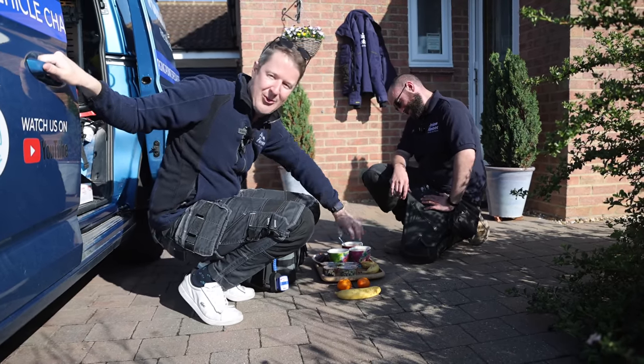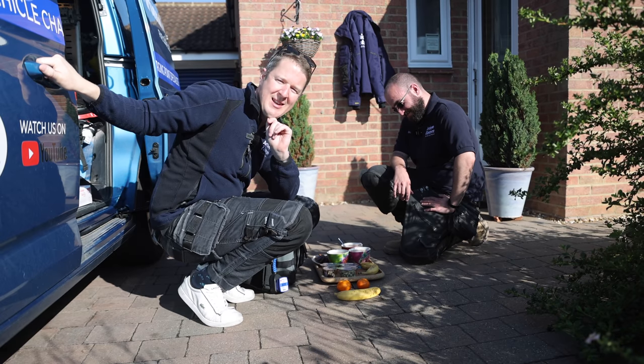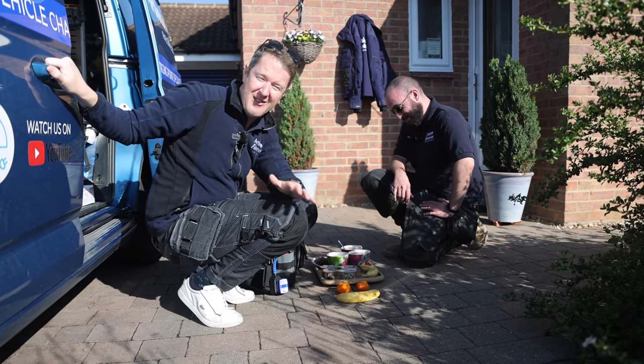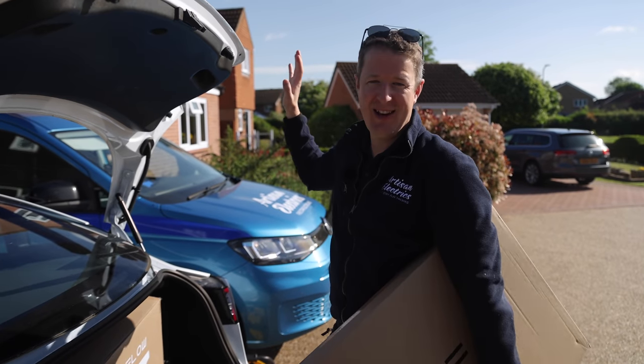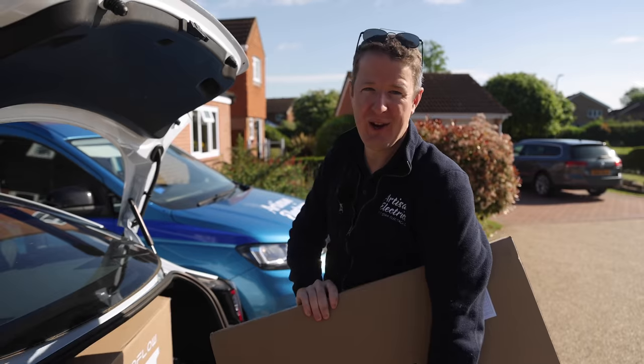Here at Artisan, the cups of tea are already here and we've been given some healthy snacks today. Usually it's Pringles, but I prefer the healthy options. So let me illustrate the setup we're going to have here on a smaller scale with this EcoFlow battery.